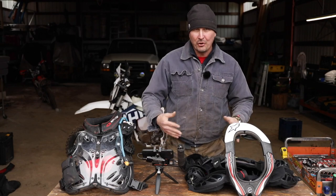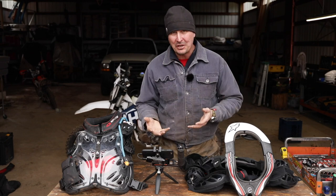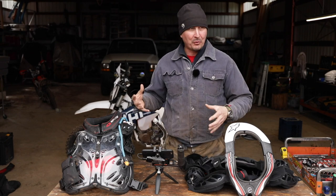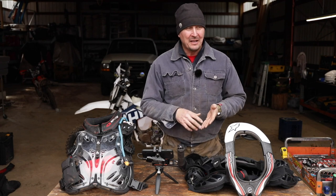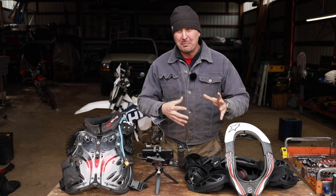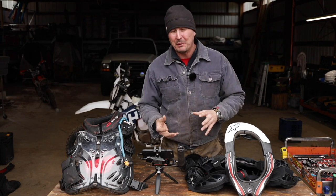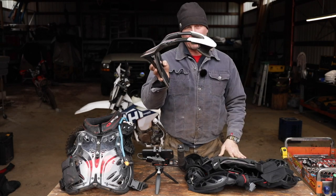Welcome back to the shop, friends. As you all know, I've recently got back into dirt bike riding after an absence of about 13 years or so. And what I found is when I pulled the old equipment out of mothballs, what the mice had not eaten and what didn't fit anymore was in pretty bad shape and wasn't really up to speed with current technology, primarily the neck brace.